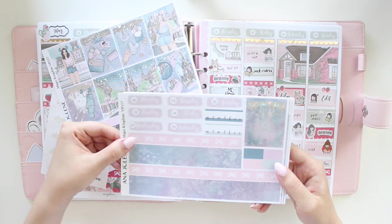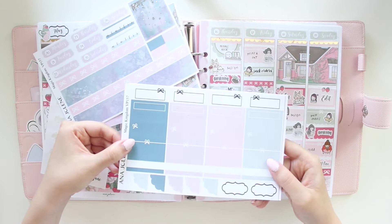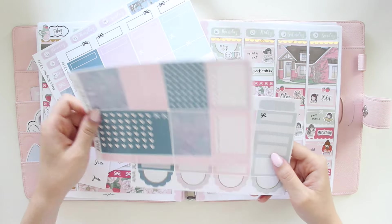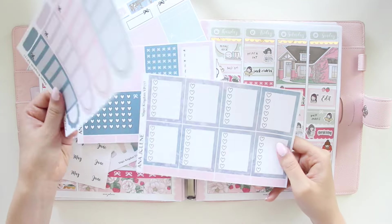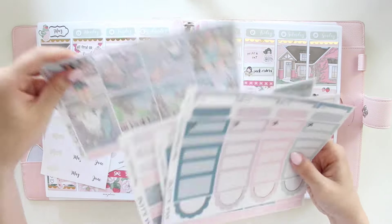I have the full kit here and I'll briefly show it to you. I did add date numbers on top — I really like the pastel tones of this kit. You do get that pop of blue though, which I think is very beautiful. That is the full kit, and I also pulled the deco sheet to go with it.